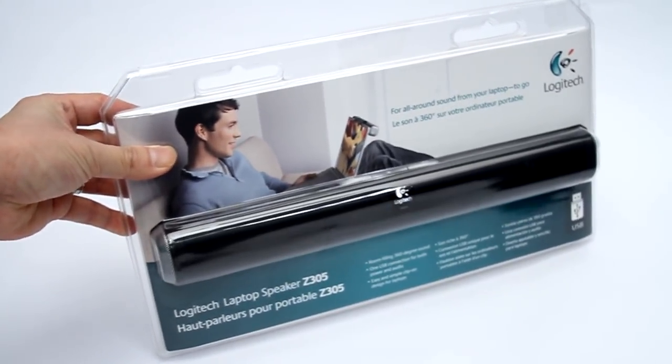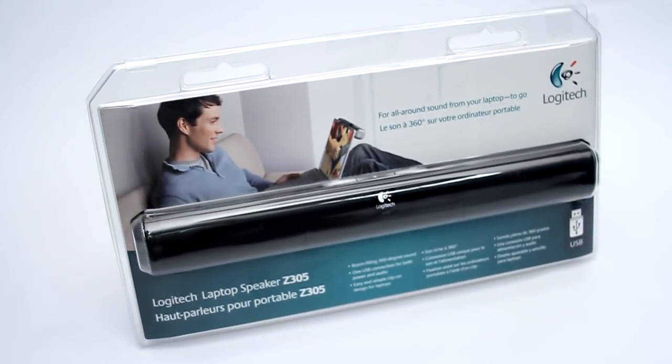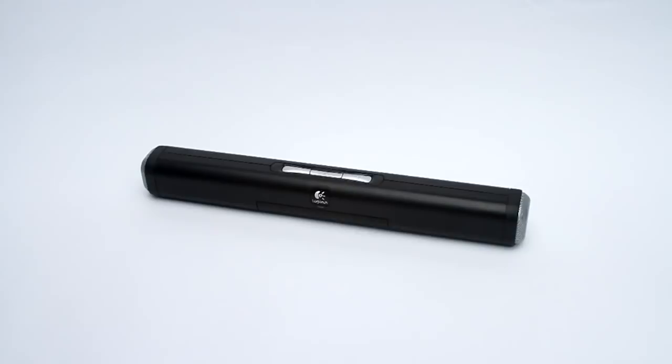Welcome to my review of the Logitech Z305 laptop speaker. This is a very portable unit that works well with laptops. I'm going to show you how easy it is to hook this thing up, so let's get started.